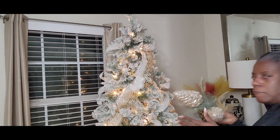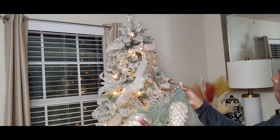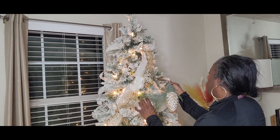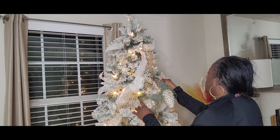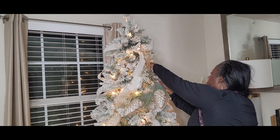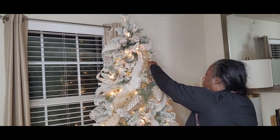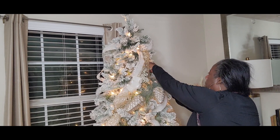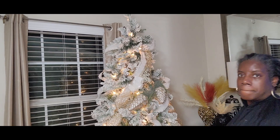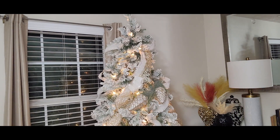Now I'm going to add these beautiful gold pinecone picks — they have some pine on them that has frosting, like icicles on it. I'm going to bend the pick and align it in between the two diagonal ribbons. Not only does this bring a little bit of glitz, glam, and sparkle to our tree, it also brings another natural element. Although it is glitter, this pinecone is absolutely gorgeous.